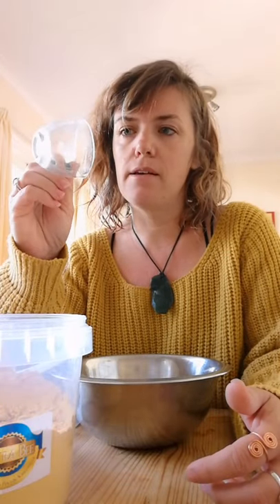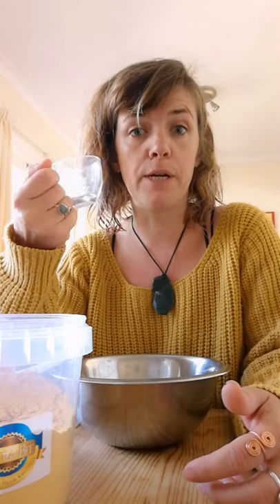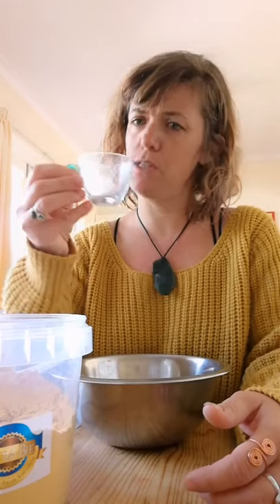Because I don't know where I put my half-cup measuring cup, I'm gonna use this cute little espresso cup. I need to make enough pollen patties for four hives, so I'm gonna show you how I do it.